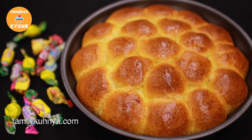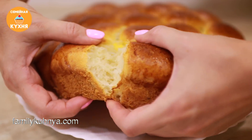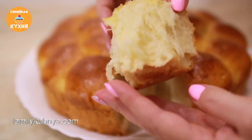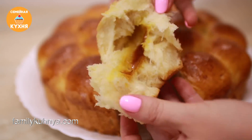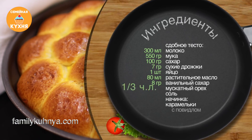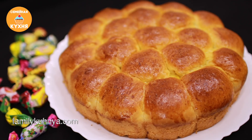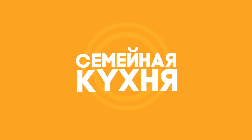Thank you for joining us. Всем привет! Сегодня я приготовлю необычные, очень вкусные булочки из моего детства.